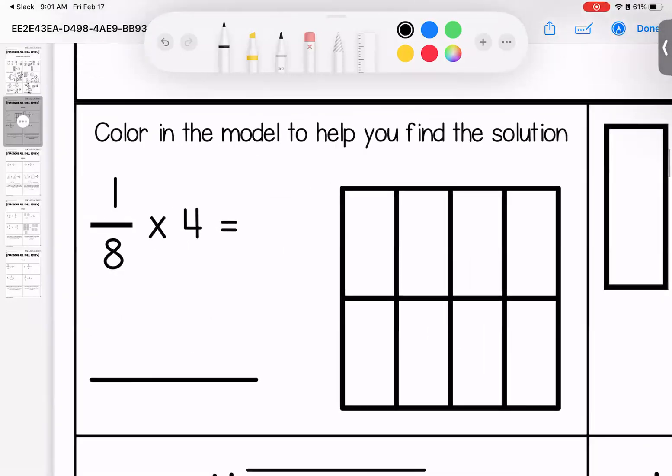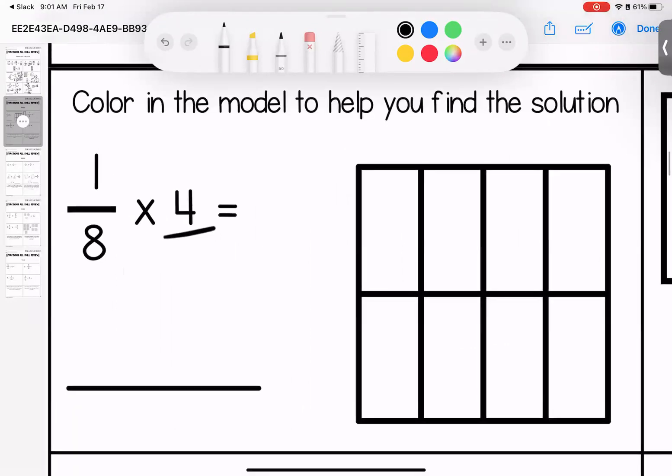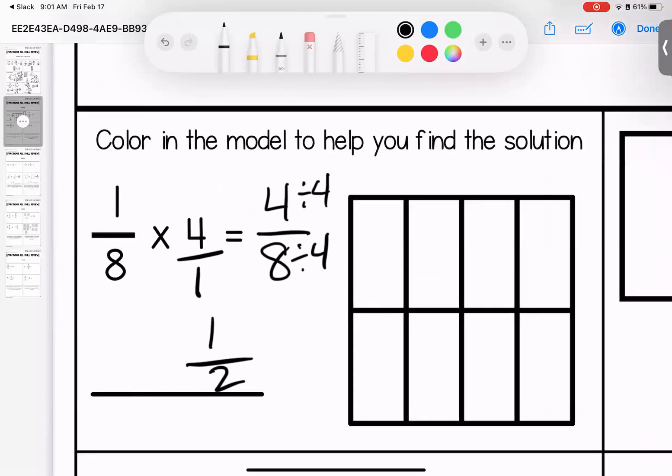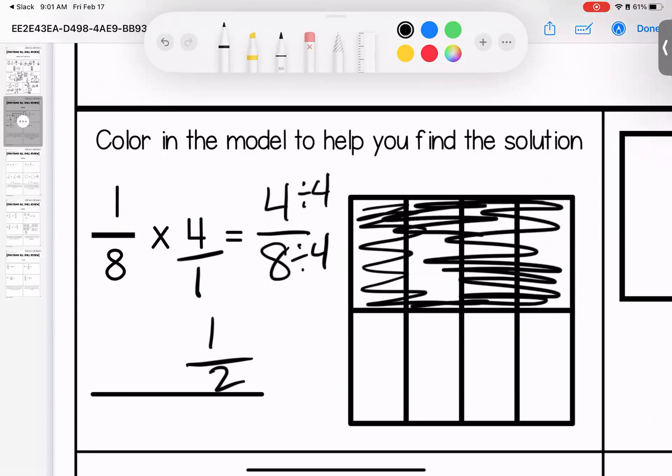Any questions on the first page — bring them with you to class. Into the land of multiplying, where you can color if it was helpful or use the strategies we talked about in class. No denominator? Give it one. Across the top: one times four is four. Across the bottom: eight times one is eight. I can split these by dividing both by four — four divided by four is one, eight divided by four is two.